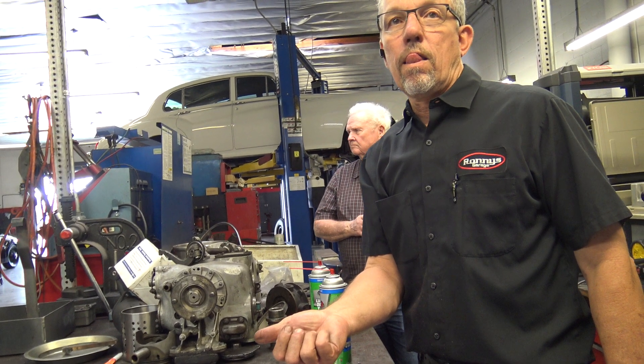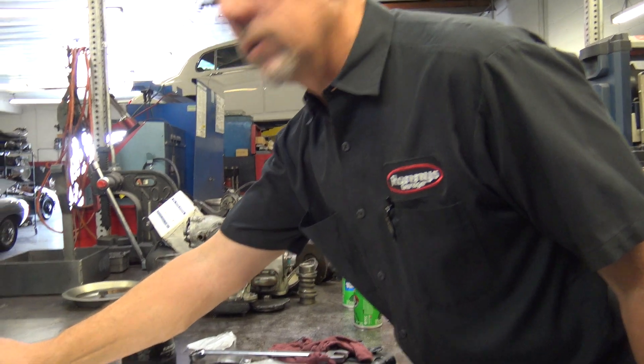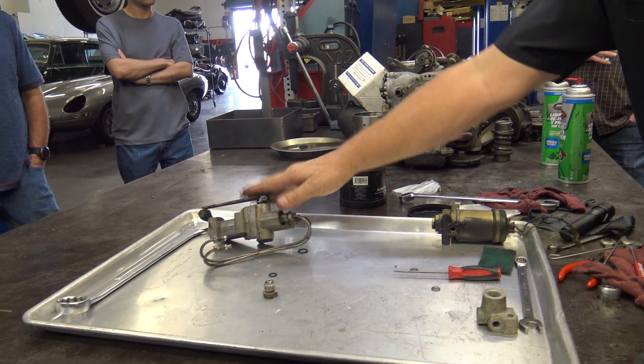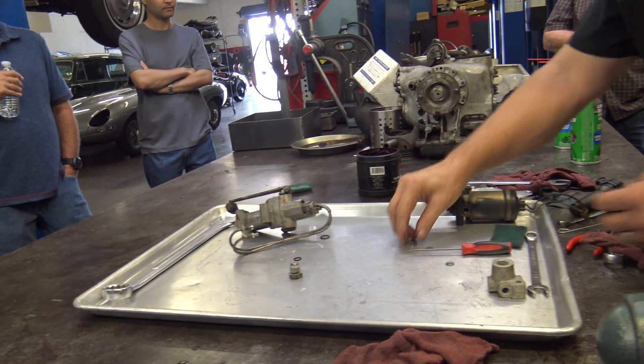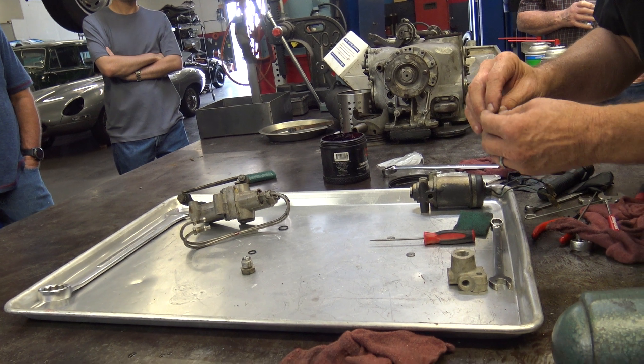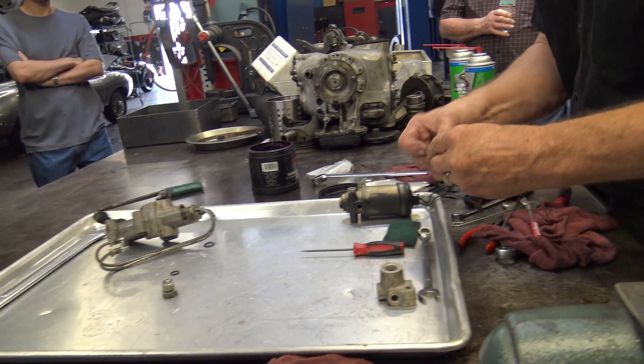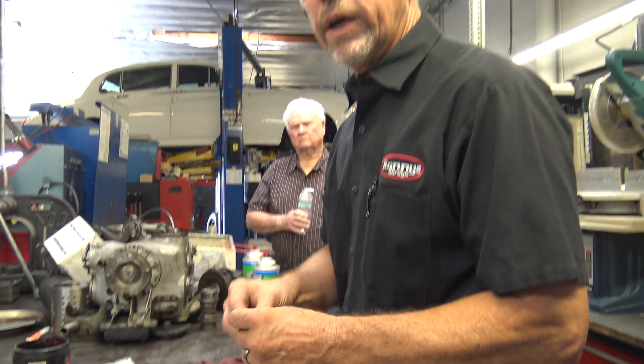And then it'll keep going up until it's level? Well, it'll go up to wherever you adjust it to go. You adjust it when the car is running and it'll go to where it's supposed to go. It's not like an electronic ride control by any means.